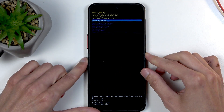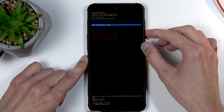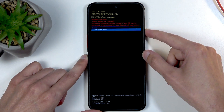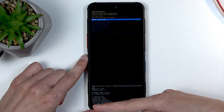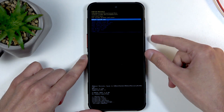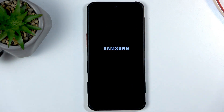Now, using the volume buttons, scroll down and select Wipe Data / Factory Reset, then confirm it using your power button. Select Factory Data Reset the same way. It will begin wiping data and then give you a message that data wipe is complete. Reboot System Now will be selected by default, so press the power button once more to initiate the reboot, which will continue resetting your device in the background.